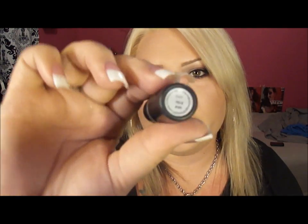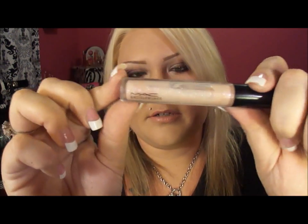For the lips I just wanted something kind of nude, so I used Hue by MAC — it's almost like my lip color but a little bit more pink. For the gloss I used the MAC Dazzle Glass in Sugar Rimmed — it's pretty and sparkly.